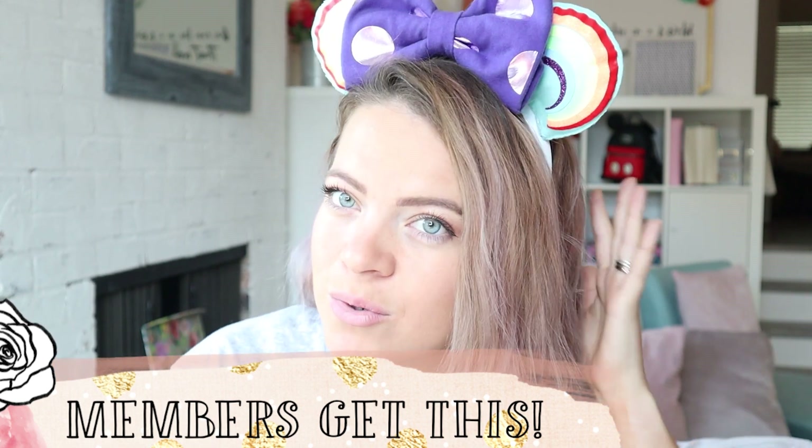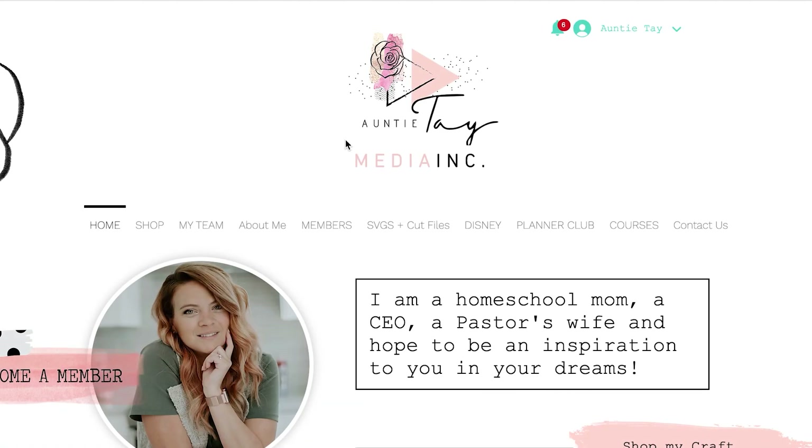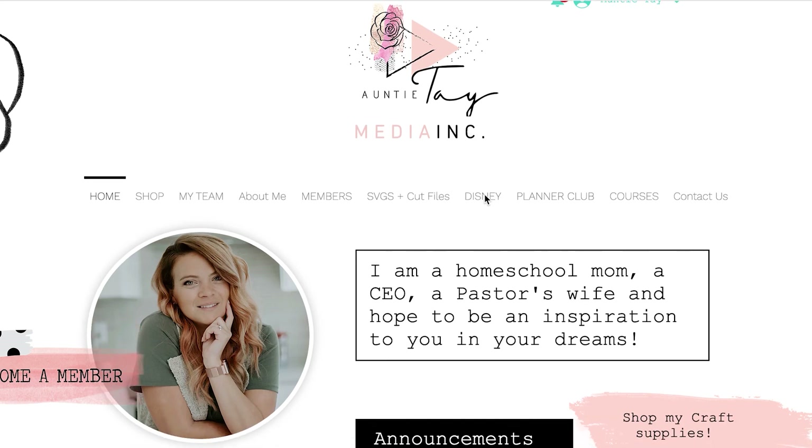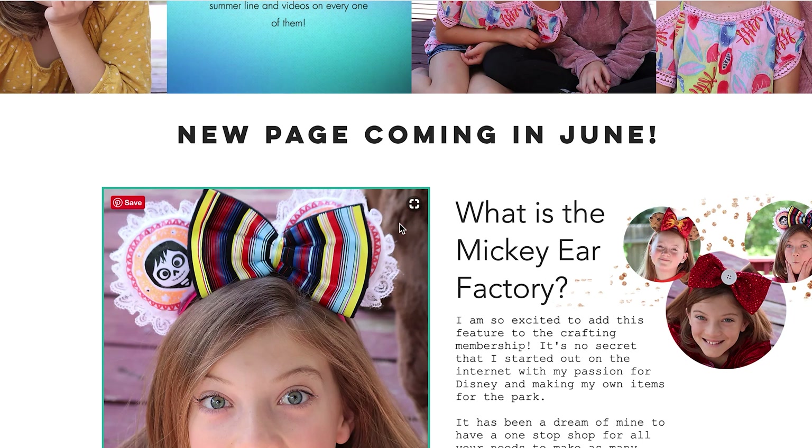The rainbow SVG for our Mickey ear factory is available to my members. You could design your own if you needed to, but in this tutorial I'm going to show you how to use the rainbow SVG for your ears. I'll show you where to get your Mickey ear factory SVGs — you can shop them right under this tab here by hovering over it and clicking SVGs. If you're not a member, or if you are, I'm going to take you into one of our member-only pages right under Disney.